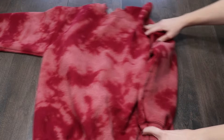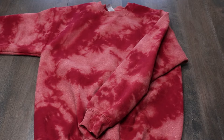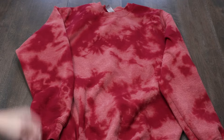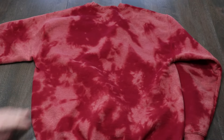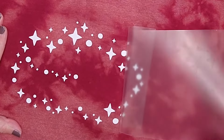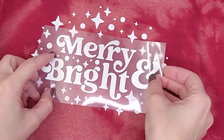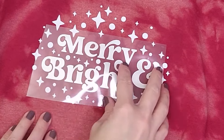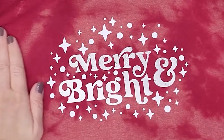And that is how you bleach tie-dye — it is so easy! You can get really creative with different patterns, and each color sweatshirt you try is going to look different. I want to show you what I did with this sweatshirt once it came out of the dryer. I cut a cute graphic using iron-on and my Cricut and added it right to the front. This is a custom Christmas sweatshirt that I am loving, and I have every intention of making some for other holidays as well.